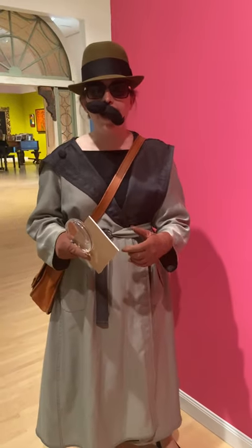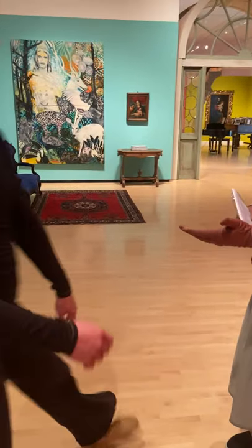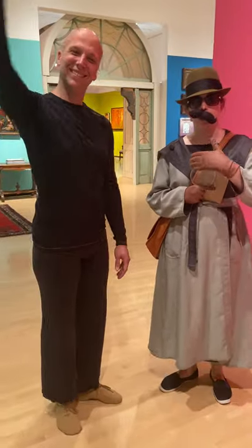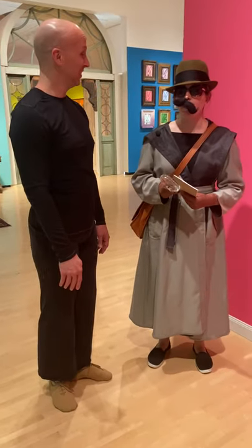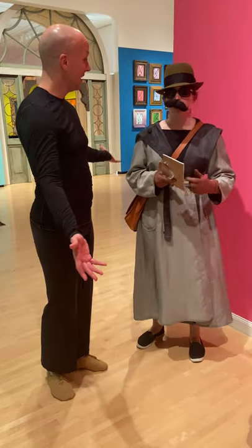So, I have with me a specialist — Mr. Pedro. Mr. Pedro, hello. This is Mr. Pedro from the Southwest Virginia Ballet, and he's going to help us investigate how history in the 1920s can show us about movement.